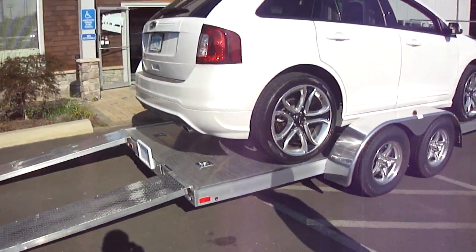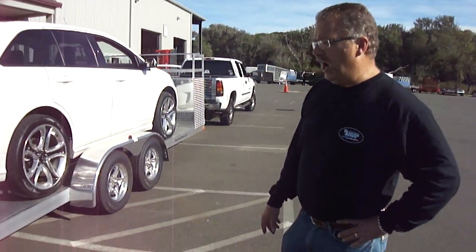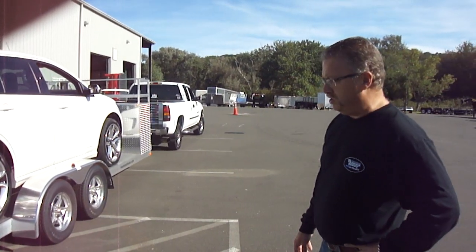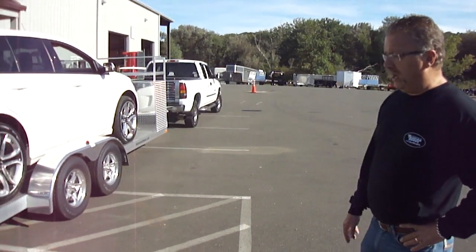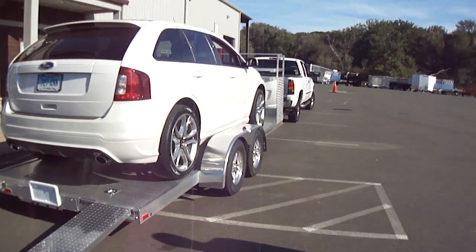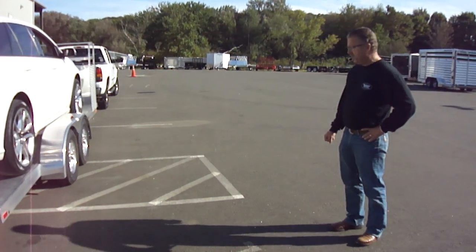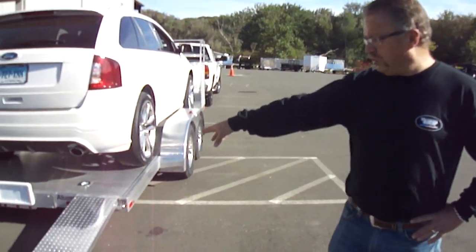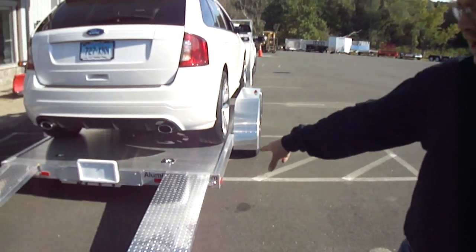Really ideal for cars with very low ground clearance or race cars that have virtually no ground clearance. An 8-foot ramp on a trailer that's this low to the ground makes for a very, very low angle coming up onto the trailer. All LED lights. The trap door behind the license plate is where the ramps store.